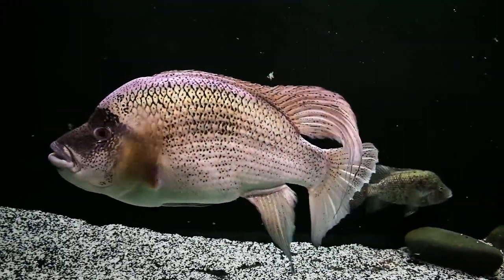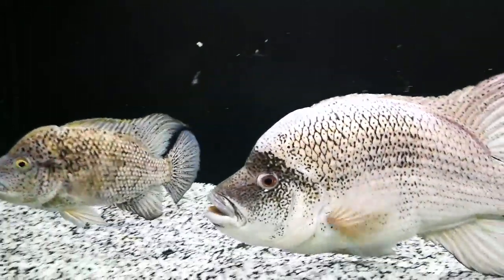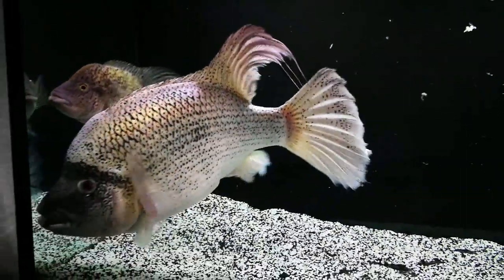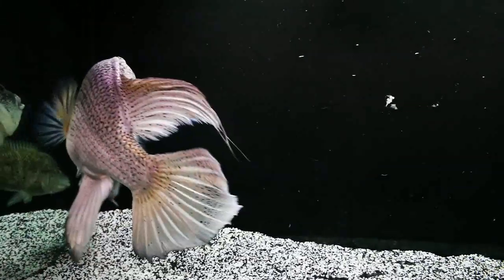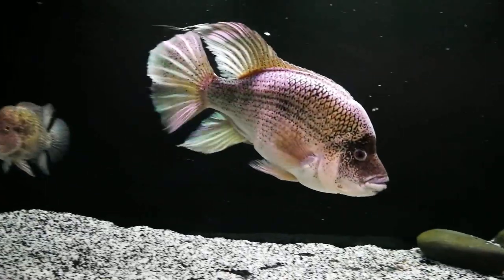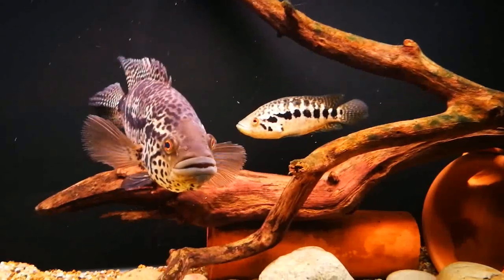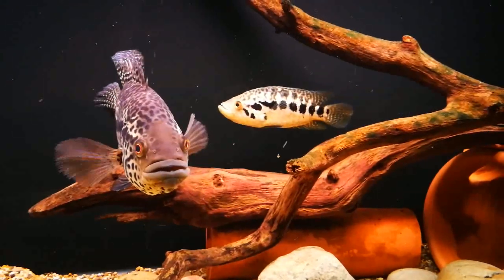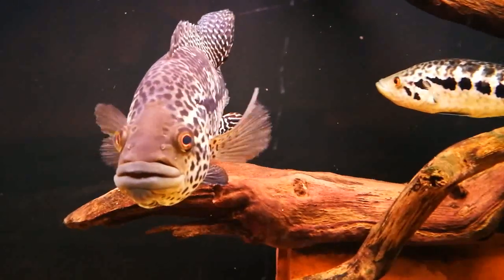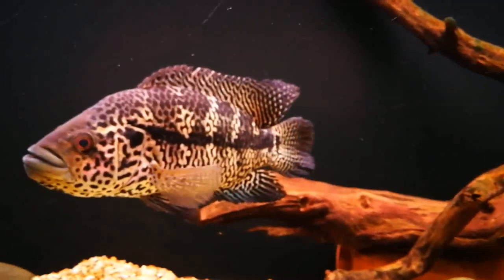This guy's 16 inches plus and she's probably about 10 inches or so. Anyway, while we've got the film rolling — for those of you who follow my channel, I'll show you my new jags. These are the new jags; they're settling in nicely. Little Beryl — we haven't got a name for the female yet — they're settling in nicely.